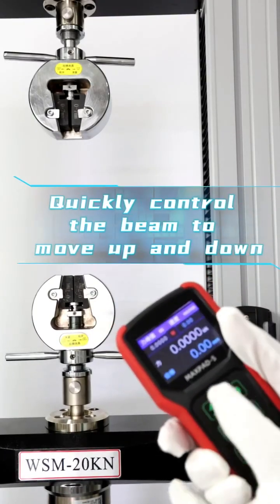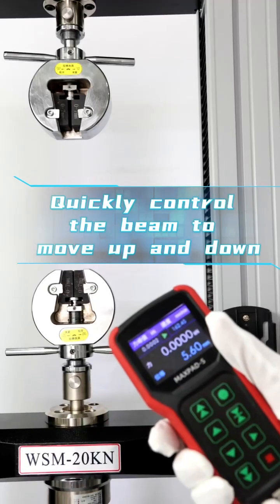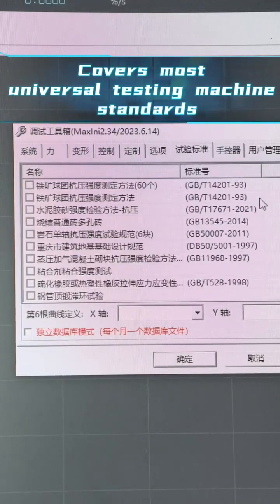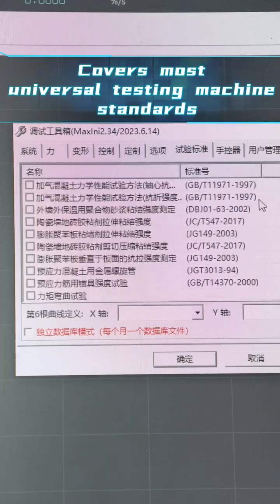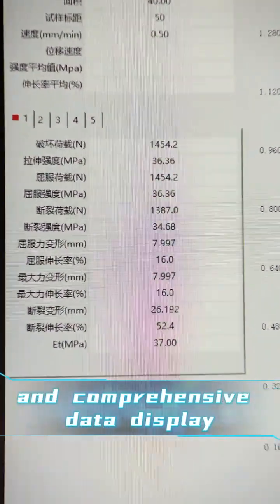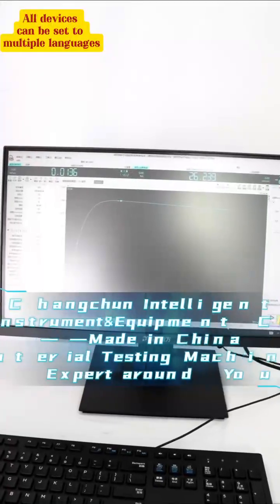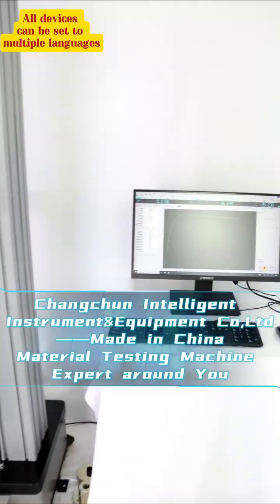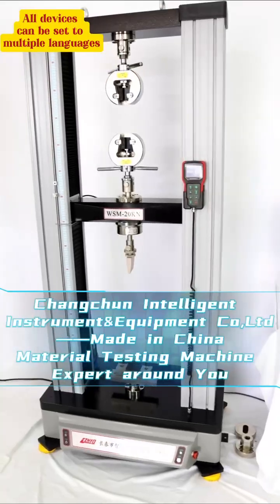Handheld controller with real-time display of test status, allowing quick control of beam movement up and down. Dedicated control software covers most universal testing machine standards, with intuitive curves and comprehensive data display. Changchun Intelligent Instrument and Equipment Co., Ltd — made in China, material testing machine expert.